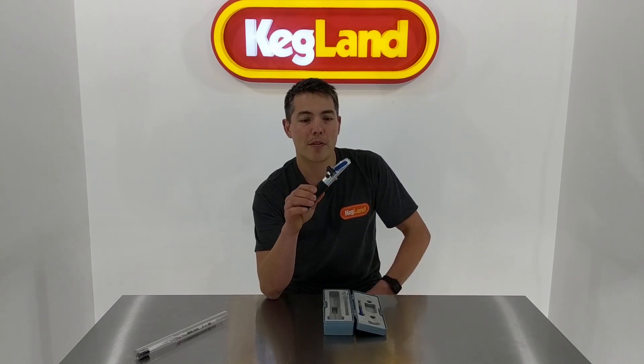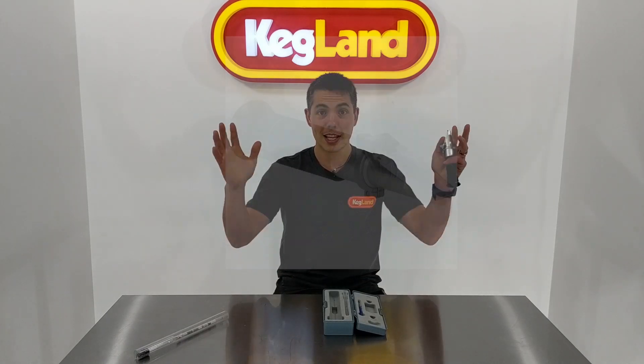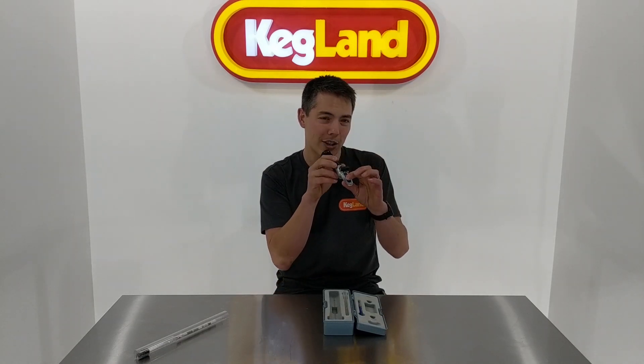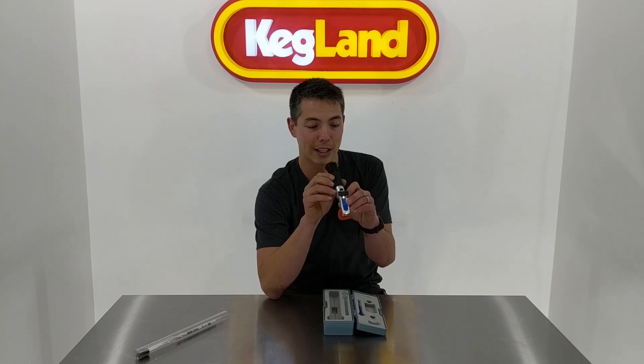These new ones have a little LED light on the side, which is really handy. The older refractometers were okay, but the issue was you didn't always have a perfect light source. If you're indoors or brewing into dusk, the ambient light just isn't bright enough to get a good reading — you look into the lens and it looks a bit fuzzy. These new LED ones are fantastic: you hit this button on the side, it illuminates the lens, and you get a really nice sharp line which is very easy to read.